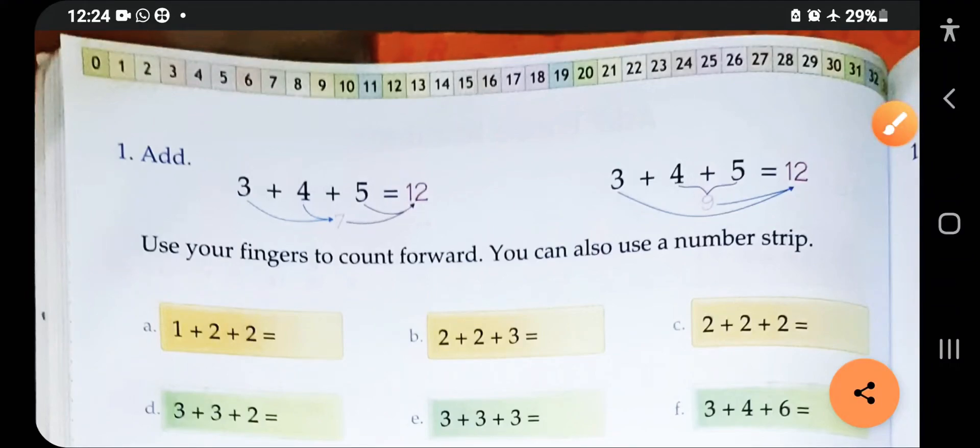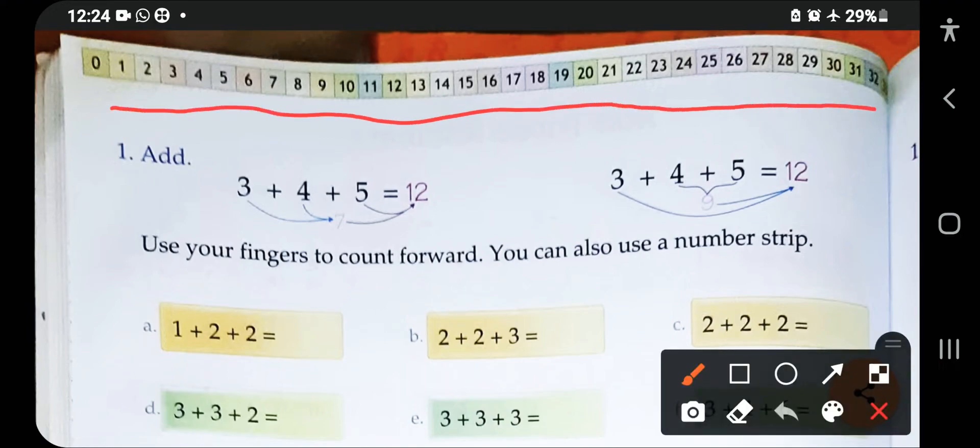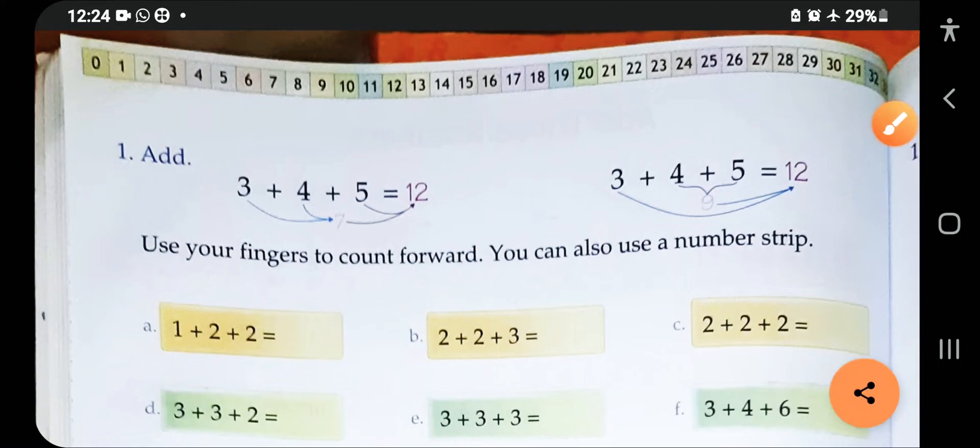This is Junior Maths for Class One, page number 78. In this chapter you have to solve additions — three digits. There is a table given at the top of the page and you can use this table to add these numbers. It will help you.